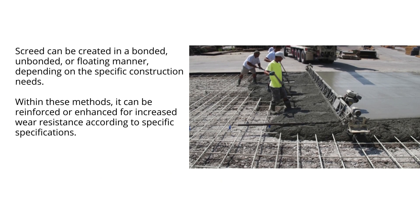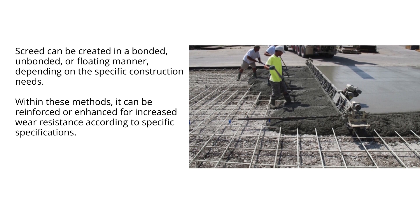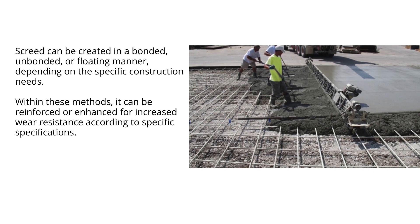Screed can be created in a bonded, unbonded, or floating manner, depending on the specific construction needs. Within these methods, it can be reinforced or enhanced for increased wear resistance according to specific specifications. Additionally, screed is available in different types based on the chosen materials.